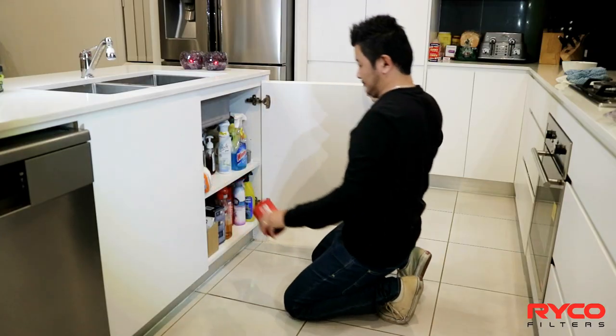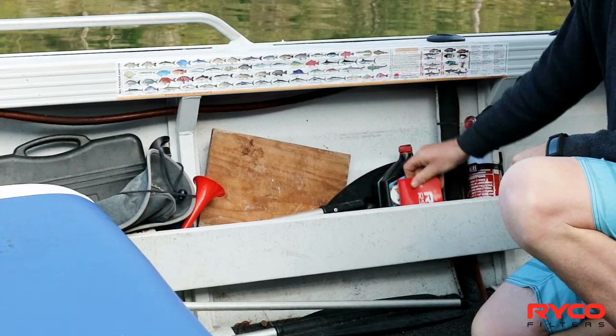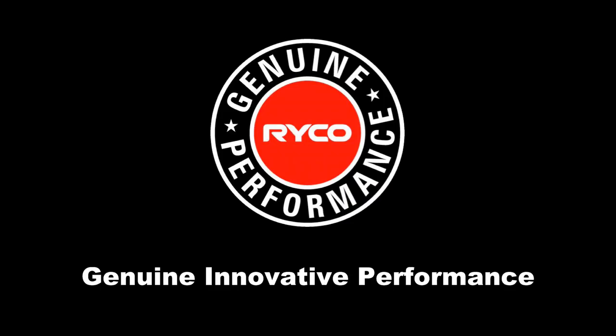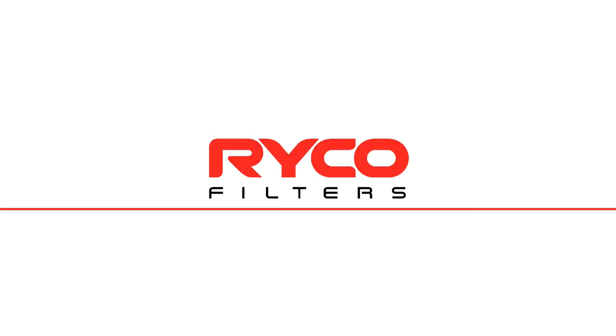So whether it's working on the car, around the house, or out in the water this summer, FlexiFunnel from Ryco has you covered. Want genuine innovative performance? Think Ryco.